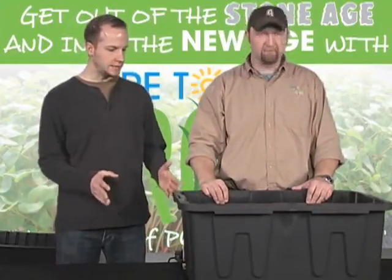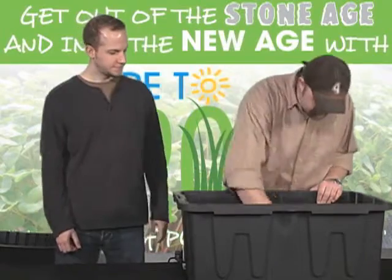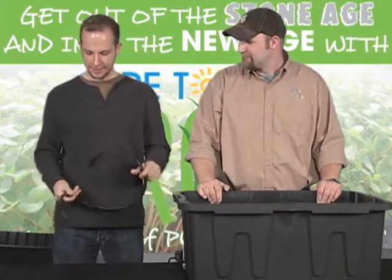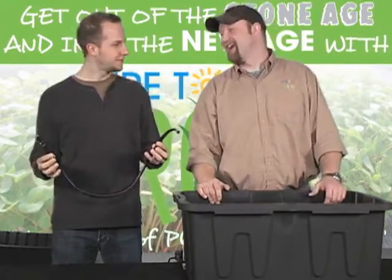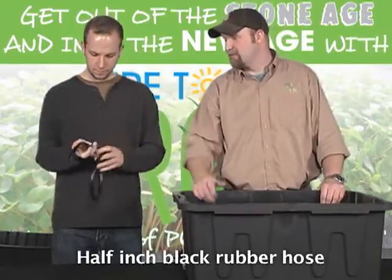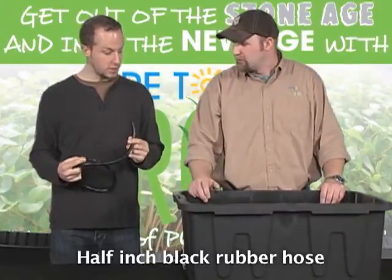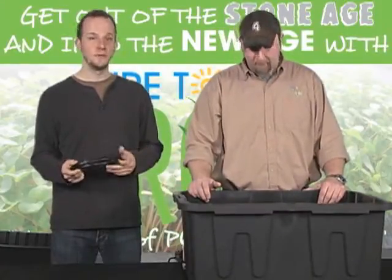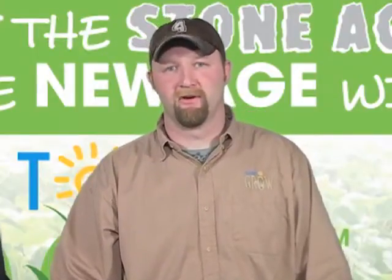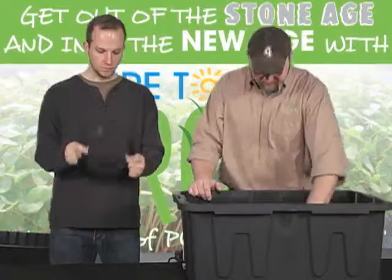So what do we need to get started? We have a treasure chest of goodies. First is half-inch irrigation hose — it's important that it's black so you don't get algae build-up. Please do not use clear hose or you're going to run into a myriad of problems. So half-inch black rubber hose.